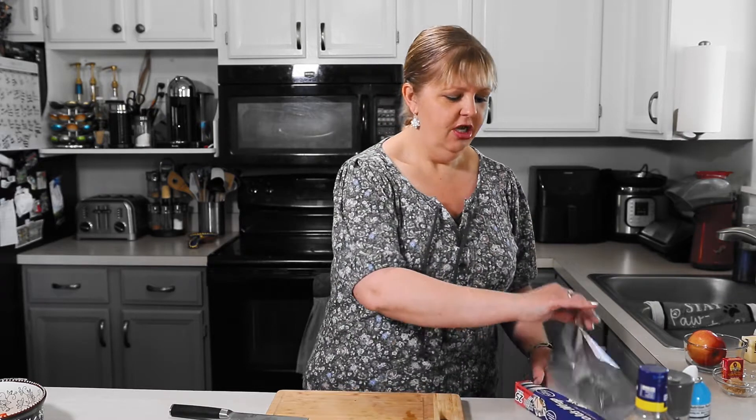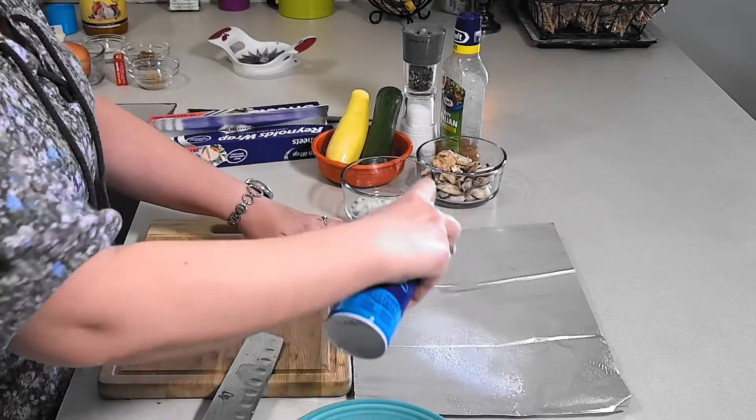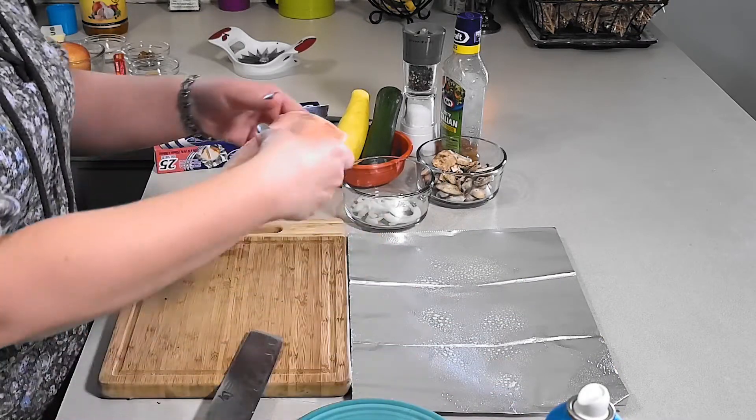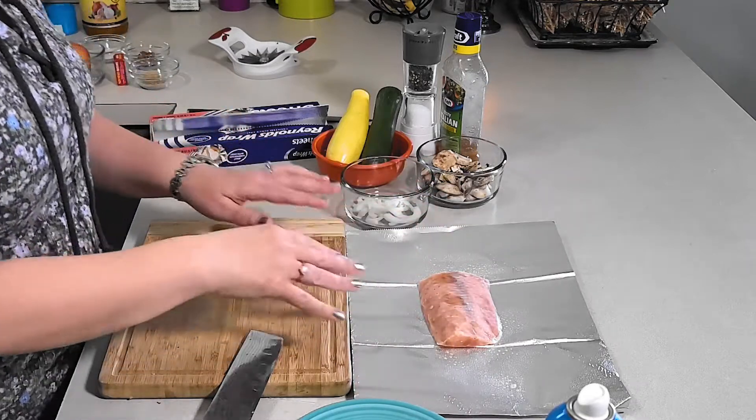Tonight we're gonna start it off with our salmon dish. Always get your foil out — you want to make sure you have enough foil. Go ahead and spray it down. You want to keep your fish as cold as possible. If you can keep it frozen next to your ice in the cooler, go ahead and do that, because you want to make sure it stays good and cold so it doesn't go bad.